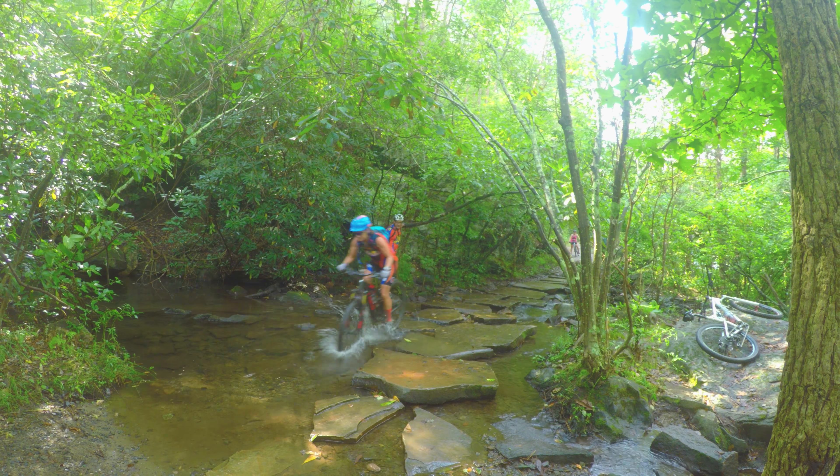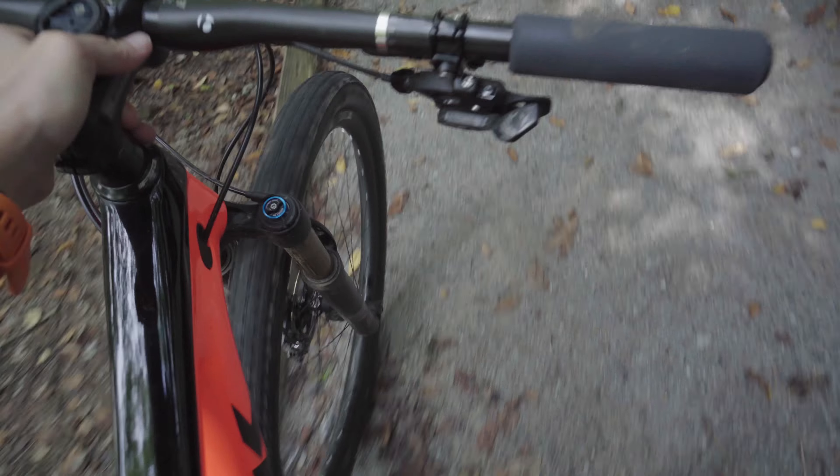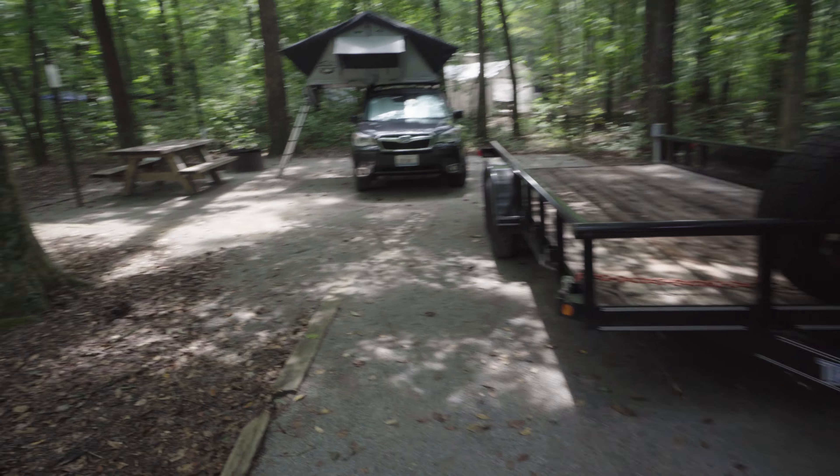Go straight — there we go, good job! We finished up our pre-ride and now we're just back at camp. I'm going to get cleaned up and basically just try to chill out for the rest of the day.